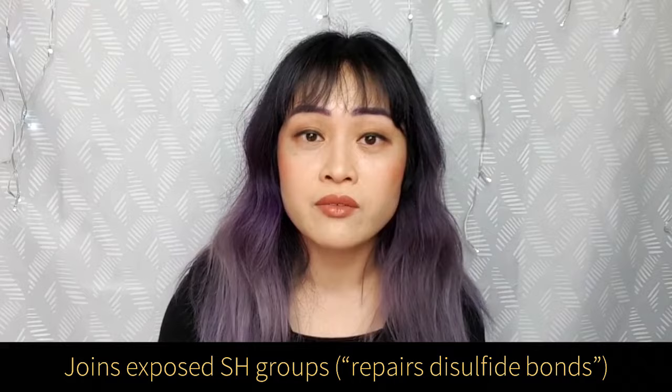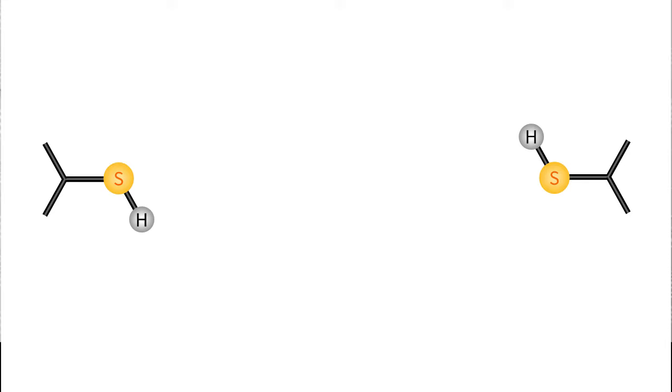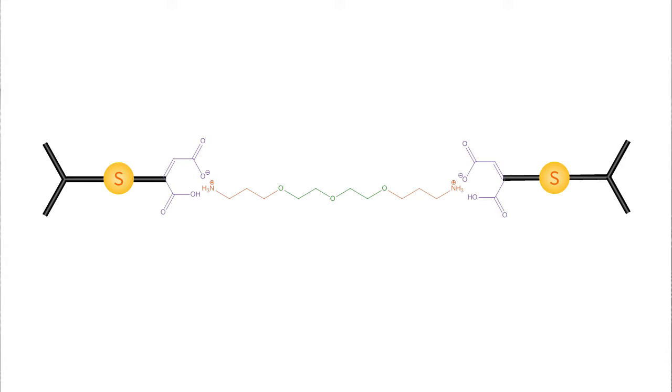The ingredient in Olaplex, bisaminopropyl diglycol dimalleate, can actually join the sulfur atoms in your hair back together again. It reacts with the sulfur atoms through a reaction called a Michael addition, and it acts as a linker between the two sulfurs. The two malleate ends of the Olaplex complex join to a sulfur atom each, and the bisaminopropyl diglycol part joins it all together, so you end up with joined-up sulfur atoms. The really nifty thing is that this reaction between the Olaplex ingredient and your hair happens much faster than the reaction where hydrogen peroxide caps off the sulfur. So when the Olaplex is mixed in with the hair bleach and applied to hair, it actually forms these bridges and stops the capping reaction from happening.